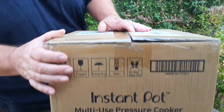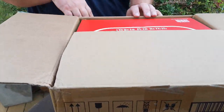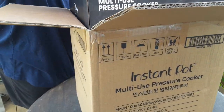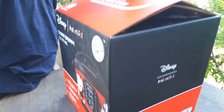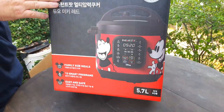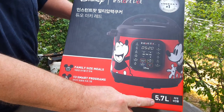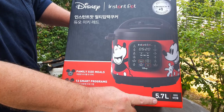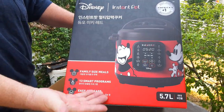This is how it shipped in this box. This is the 230-volt version, which I had to buy from Korea because here we use 230 volts. This is the Mickey Mouse version, so it comes in this lovely red box with Mickey Mouse on it, and it is the six-quart American, or 5.7-litre metric size — the same as the six-quart Duo 60, except it is the Mickey Mouse version.